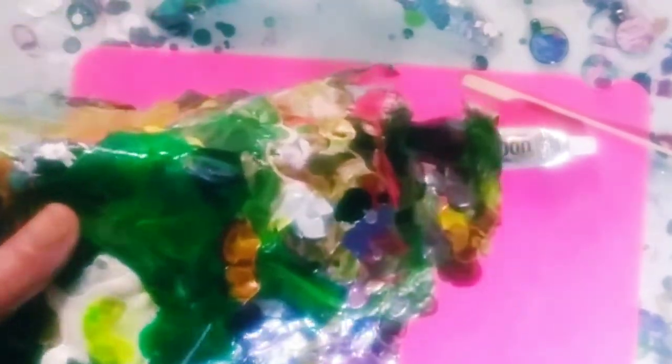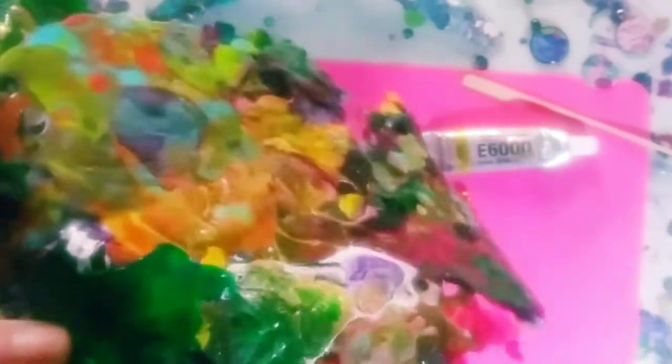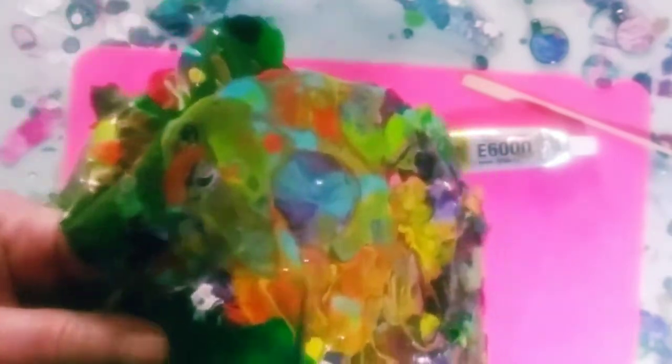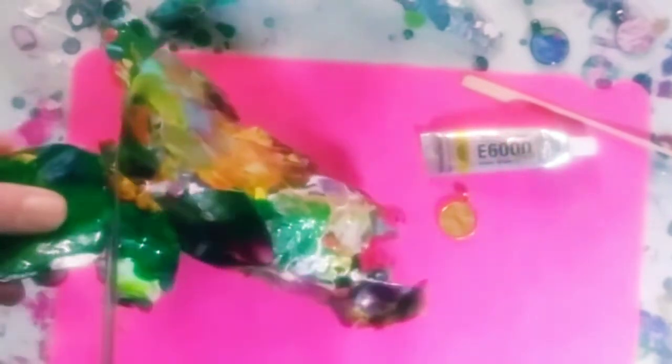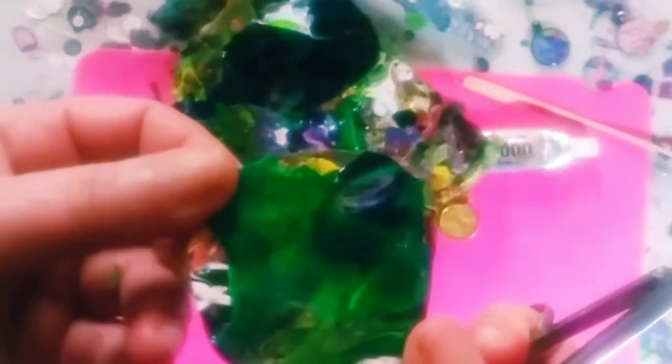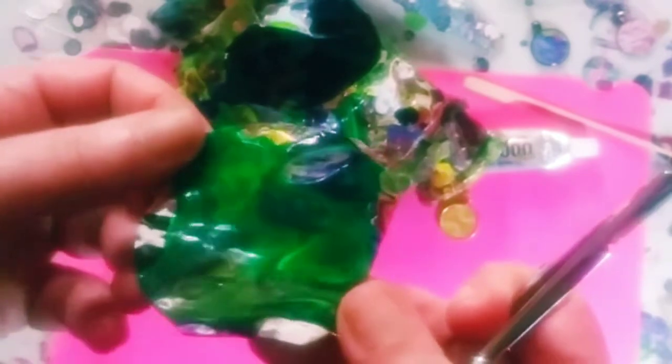Alright, so the first step is I just choose the sections I want and cut out the whole section, then I can choose which little part I want to use. Some parts are a little thicker than others — you can push down on them and make certain thick sections flatter. Yeah, that's it: I just cut out the whole section and that is it.